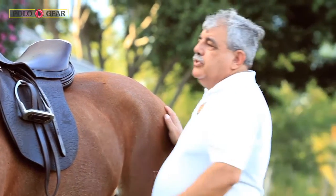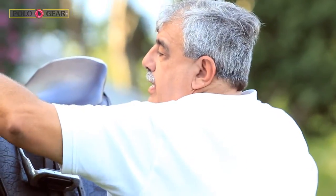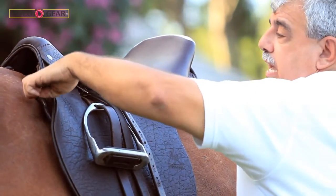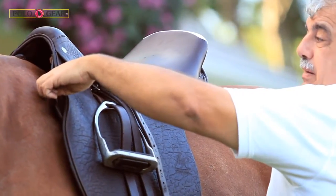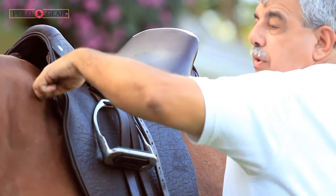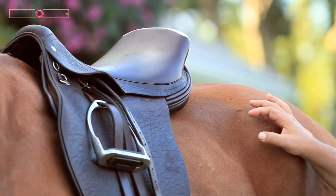The other major attribute is that the gullet is very wide, so it allows the panel to descend to the transverse processes. The weight is carried much lower than other saddles. In many instances you see saddles that actually pinch the withers, but the weight of this saddle is carried way down where the transverse processes of the dorsal vertebrae are located.